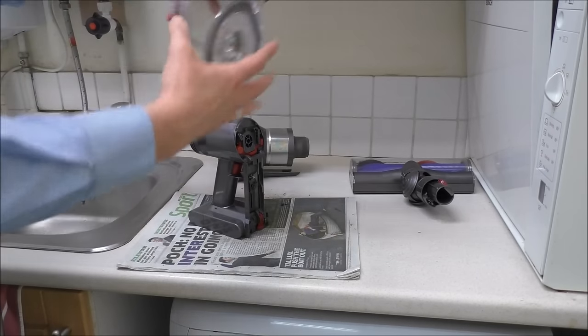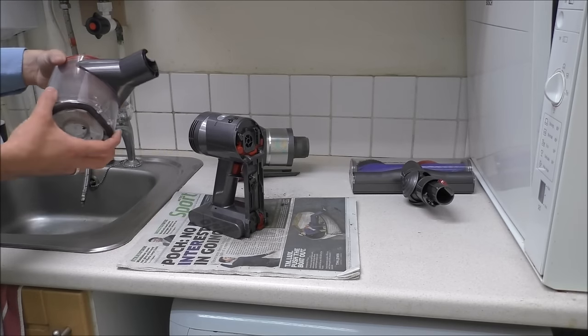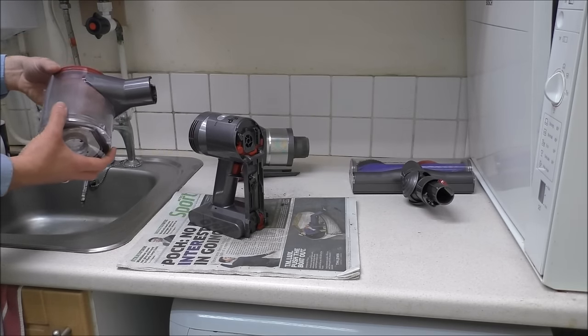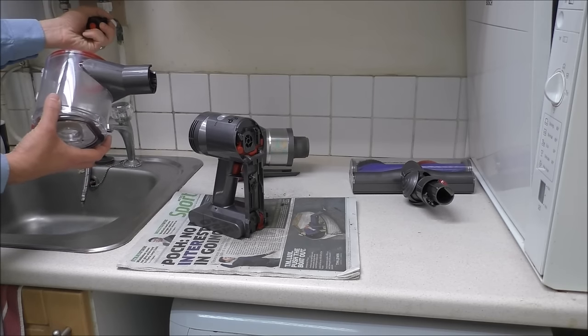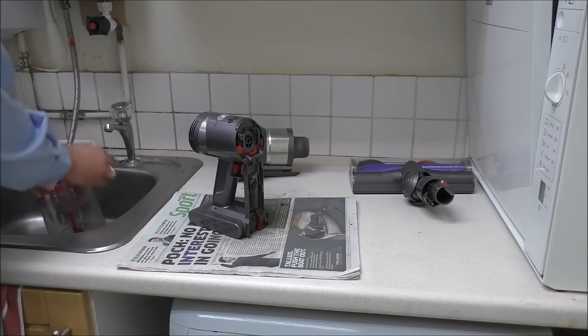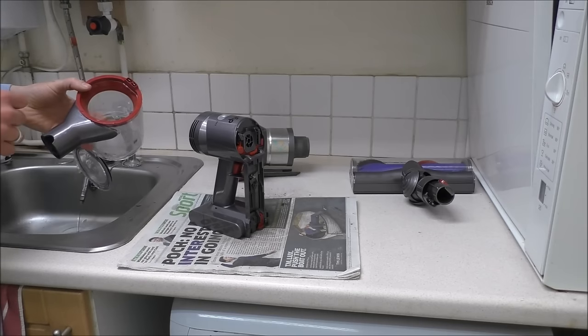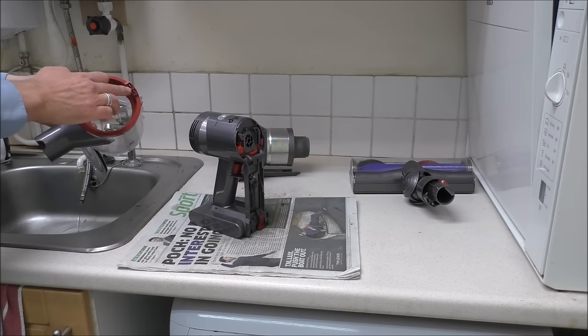Just rinse the bin under warm water and let it dry, ideally overnight, before you put it back together. Just make sure when you are cleaning it that you don't get the electrical contacts wet.